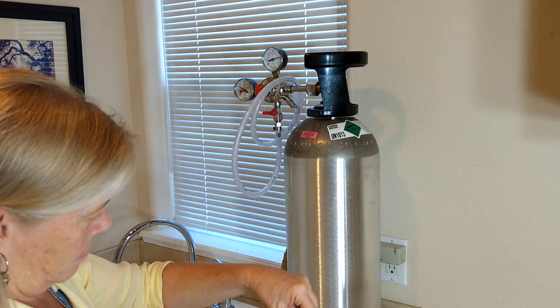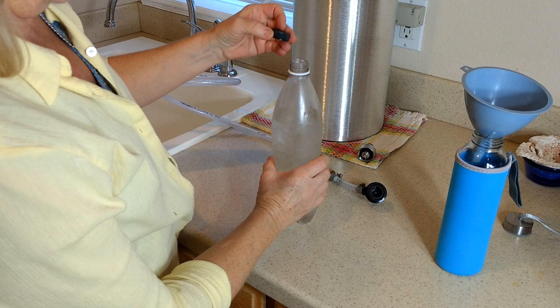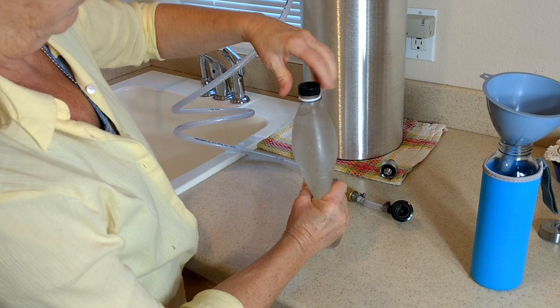I'll do a video on how to actually do the carbonation. We do the carbonation in a plastic bottle because it can stand the pressure. What we do is freeze this bottle for about an hour before, because the colder it is the more carbonation it will absorb. You fill it about 80% full, then you squeeze the extra air out of it.